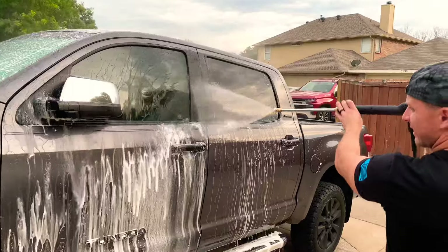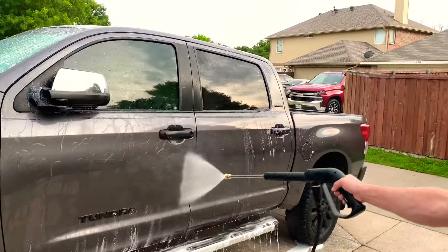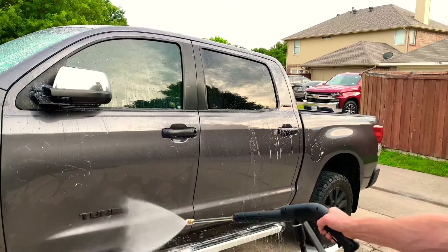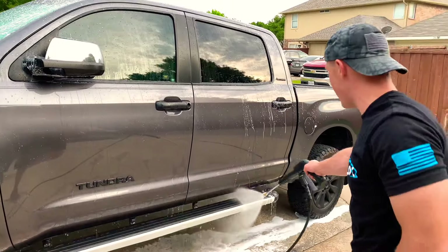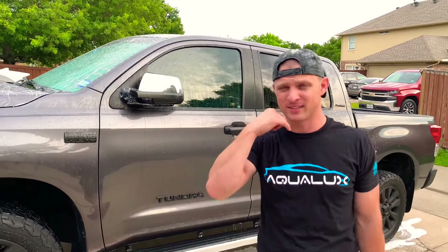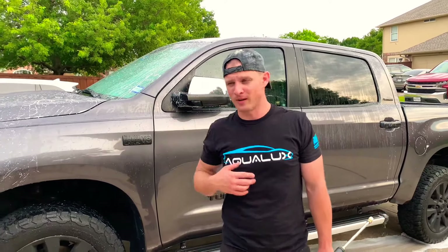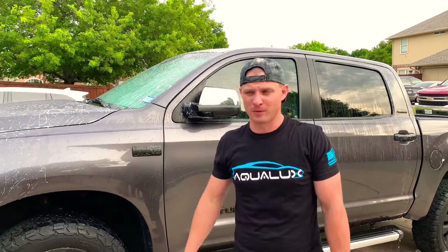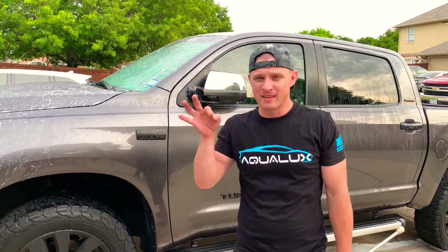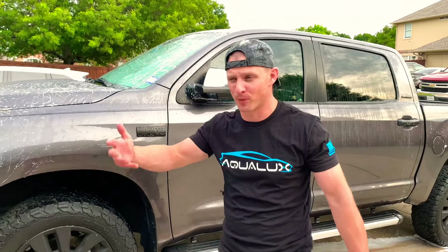We're almost at two gallons a minute — check out this rinsing power. For $145 you also get a two-year standard warranty. I can't say enough about the customer service — I've been talking to them all week. They're actually sending me one, maybe two units for a giveaway. I bought this one with my own money — this is not paid promotion. This is probably the greatest pressure washer for the money in 2020, hands down.